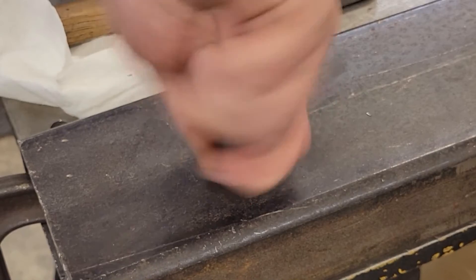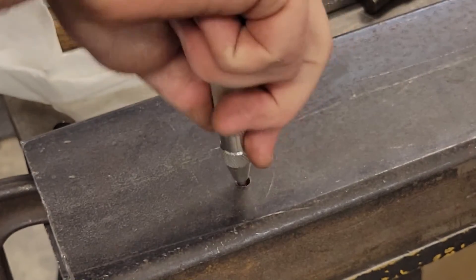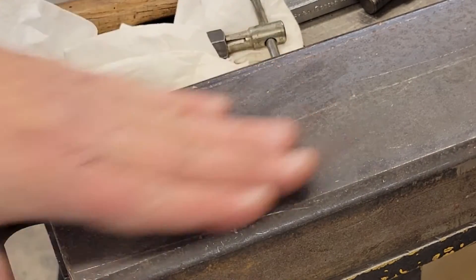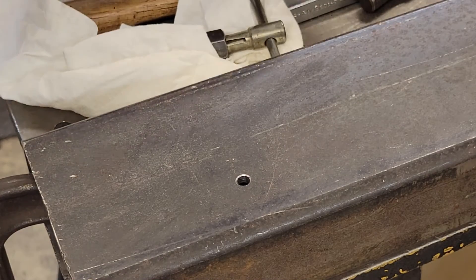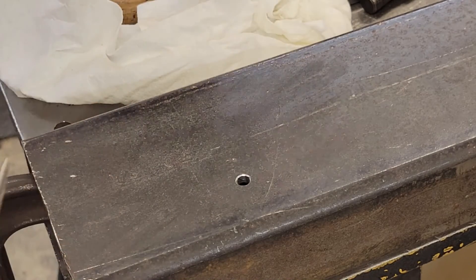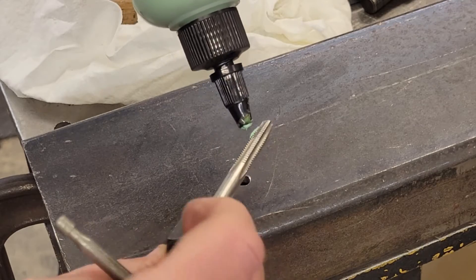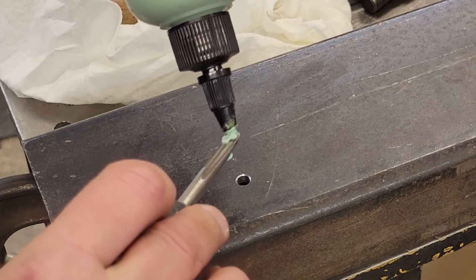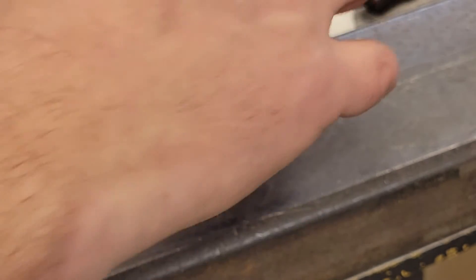It puts a nice little chamfer on the hole and gets the burrs off. Clean that out. So now we've got a good clean hole in our piece. We're going to take our quarter-20 tap, put a little Anchor Lube on it, and get it all lubed up real good. We're just going to try to keep this thing as straight up and down as it can be.